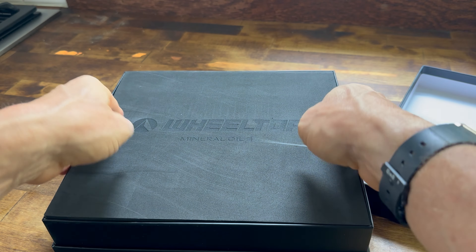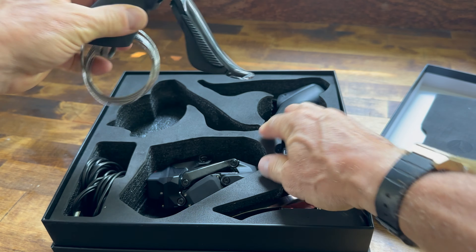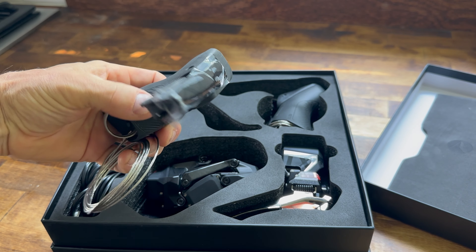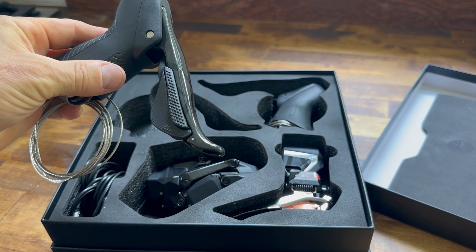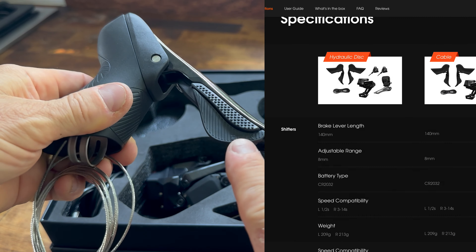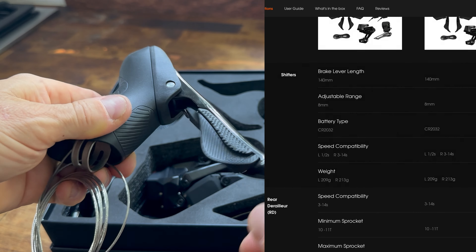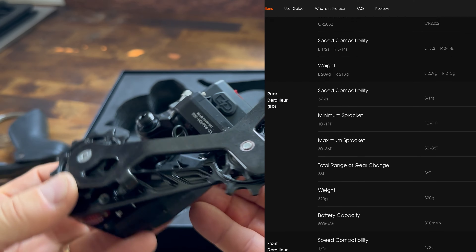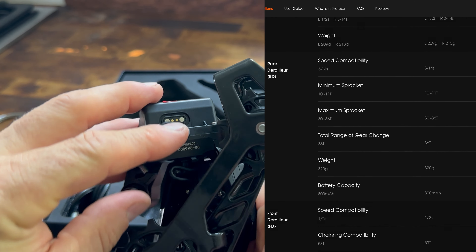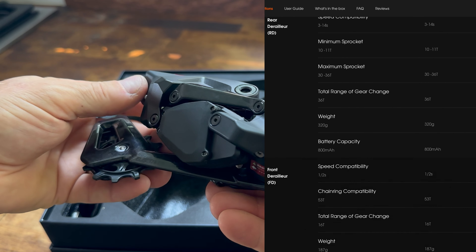I have this old TCR with a clapped-out Ultegra groupset that really needed an upgrade. It's still a great bike, and I don't need disc brakes since I'm a fair-weather rider — if it's raining I'm going to the gym. But I really like electronic shifting and I have it on one of my other bikes. When WheelTop approached me to test one of their groupsets, I jumped at it. It's $708 for the brake levers, front derailleur, rear derailleur, cables, and charging wires — definitely the cheapest fully Bluetooth-enabled wireless shifting system out there right now.